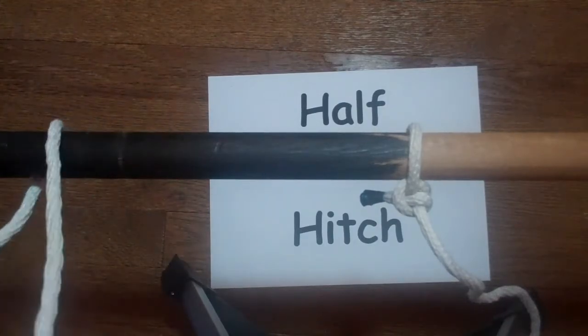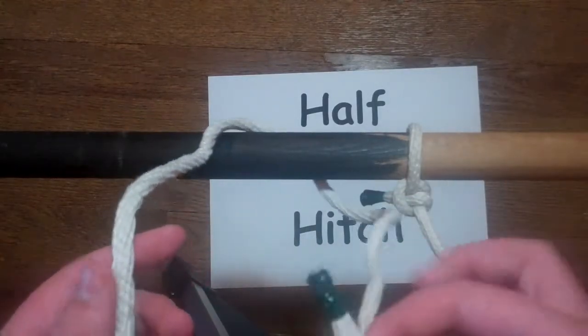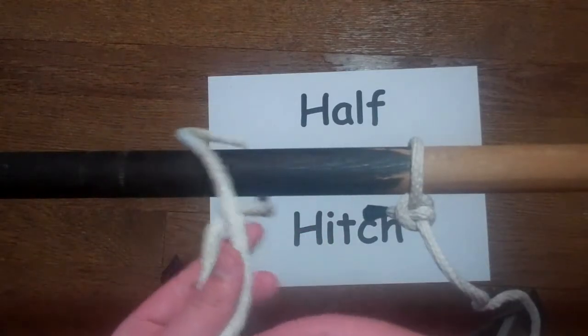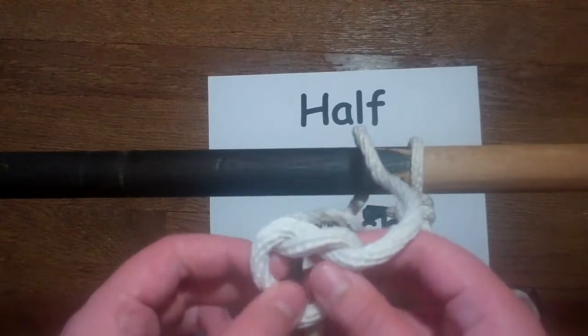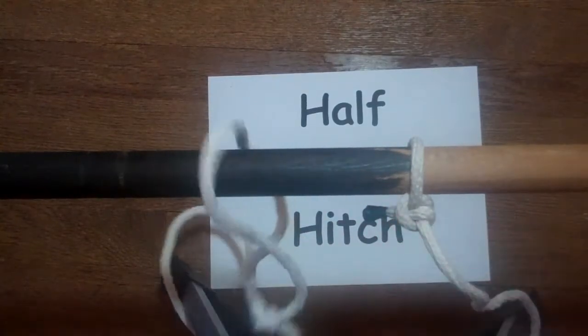So the first thing you're going to do is you're going to take your rope and you're going to make a four. And you're going to go over, over, then pull through here. That's the half hitch.